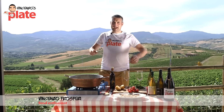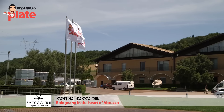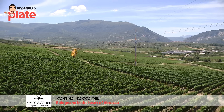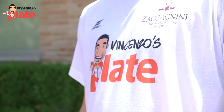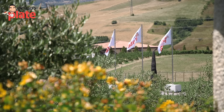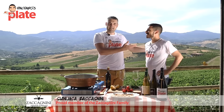Hi and welcome to Vincenzo's Plate at Cantina Zaccagnini, here in Abruzzo, Bolognano. This is the place where I love to be, where my favorite wine is. I arrived this morning with a big surprise — T-shirts: Vincenzo's Plate at Cantina Zaccagnini. Thanks to a wonderful man, Gianluca Zaccagnini. Ciao Vincenzo, bentornato in Italia. Grazie, thank you so much, Luca. This is a great welcome from a great man, Mr. Zaccagnini.